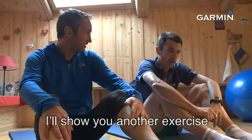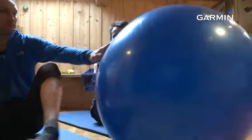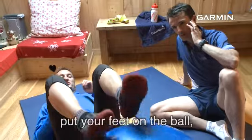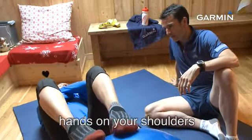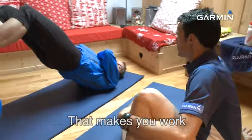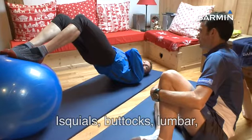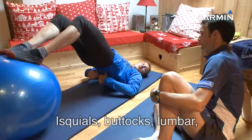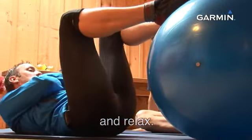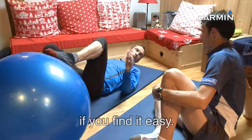Cette fois-ci, je vais te montrer une autre variante, mais à nouveau avec le ballon. Toujours au sol, tu poses les talons et les pieds sur le ballon, les mains sur les épaules. Et élévation du bassin. Tu verras que les ischios vont vraiment travailler, parce qu'on a une instabilité permanente. Ischios, fessiers, lombaires — on repose que sur les épaules. Dans un premier temps, tu peux travailler sur 10 secondes. Au fur et à mesure, tu augmentes jusqu'à 20 secondes.